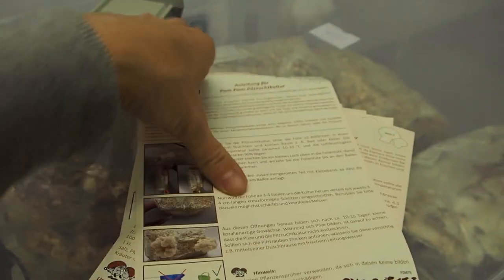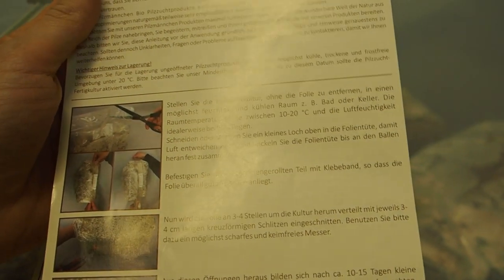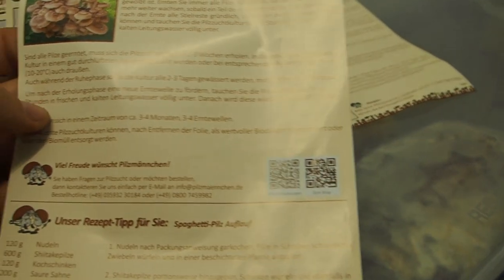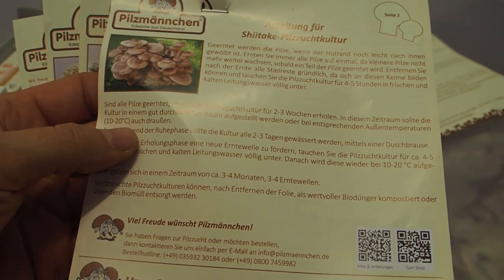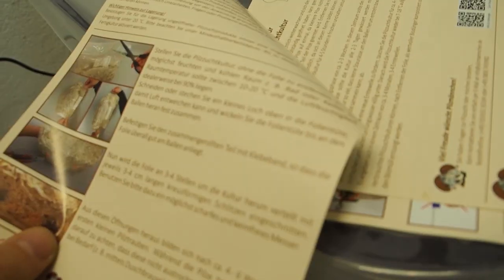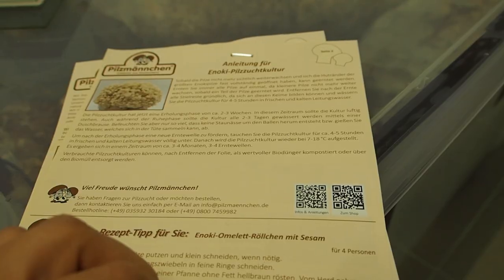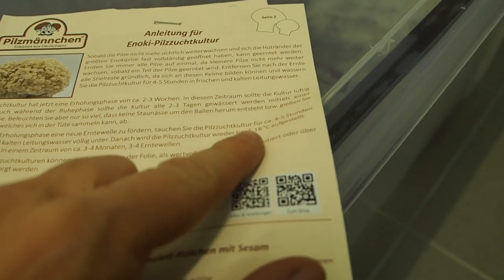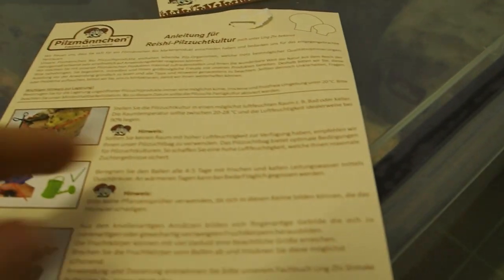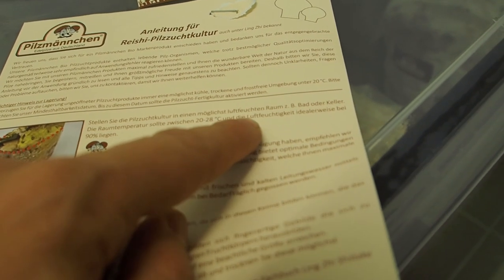For lion's mane you want a fruiting temperature between 10 and 20 degrees. Shiitake is also 10 to 20 degrees Celsius. Oyster mushroom is 10 to 20 degrees Celsius with 90% humidity. Enoki needs to be colder — 7 to 18 degrees Celsius. And reishi needs between 20 and 28 degrees Celsius at 90% humidity.